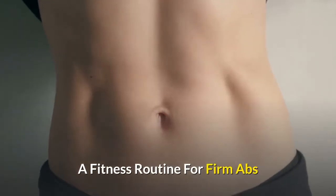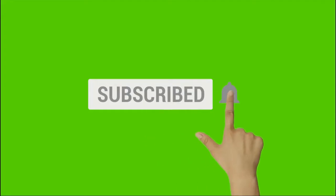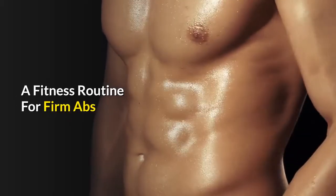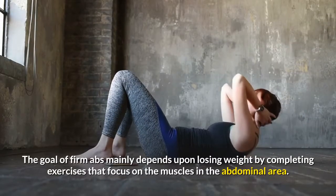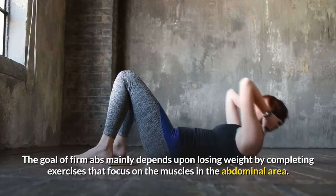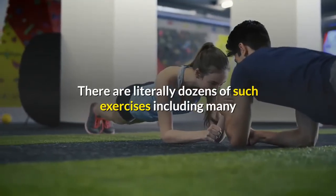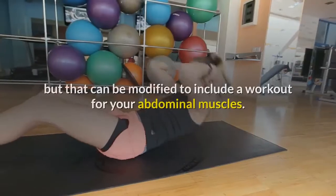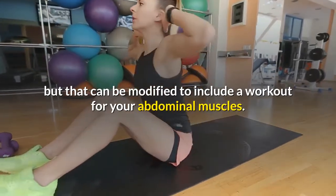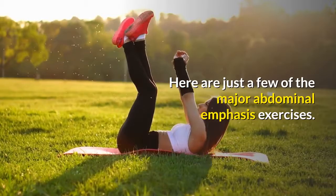A Fitness Routine for Firm Abs. The goal of firm abs mainly depends upon losing weight by completing exercises that focus on the muscles in the abdominal area. There are literally dozens of such exercises, including many that are meant for other major muscle groups, but that can be modified to include a workout for your abdominal muscles. Here are just a few of the major abdominal emphasis exercises.